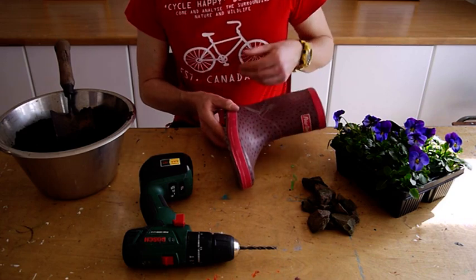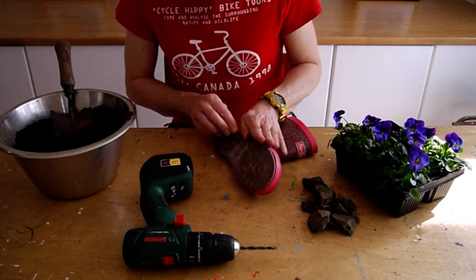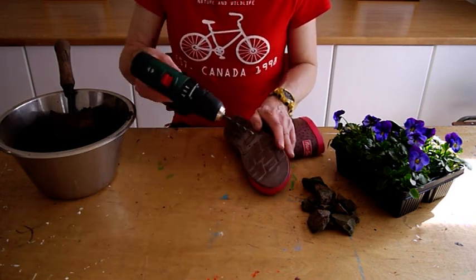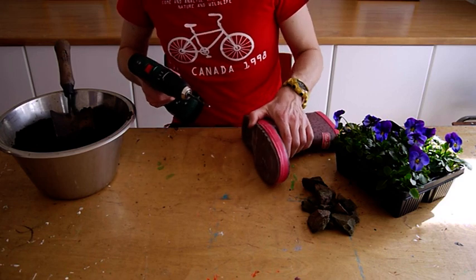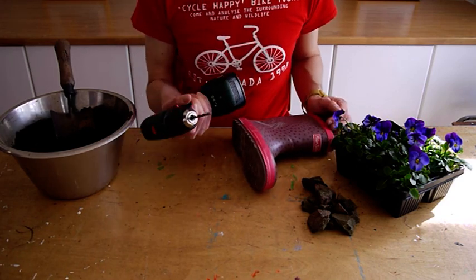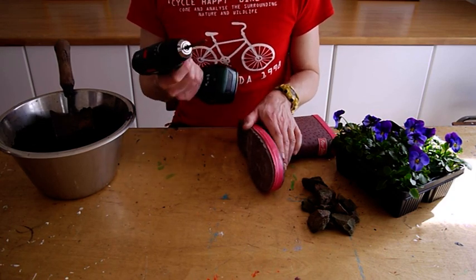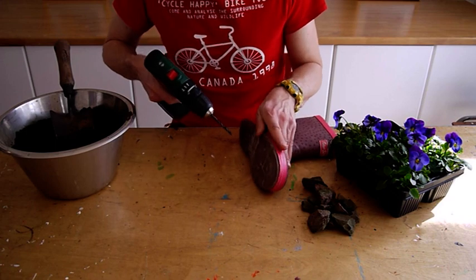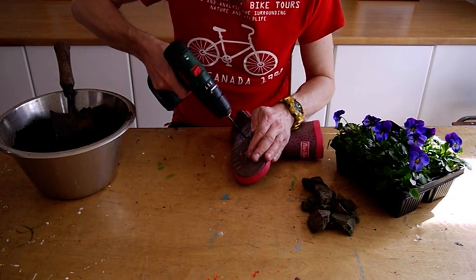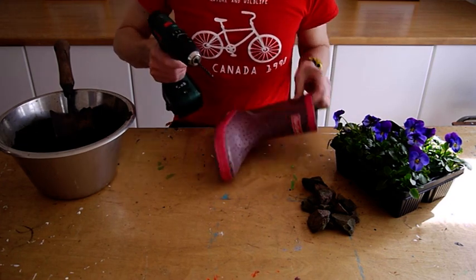So the first stage is to drill a few holes in the sole of the boot just to help with drainage. I've already done five or six, and I would recommend possibly this is done beforehand, as the individuals or the groups you're working with may not be confident and competent in using this drill as it can be a little bit tricky. So just do the final hole.